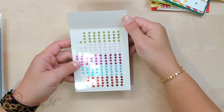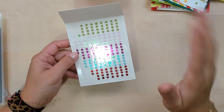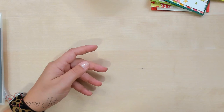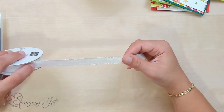Also included in this suite are these really fun adhesive-back discs. They're iridescent and come in five different colors that coordinate with this suite, adding so much to the projects. And then there's this really pretty iridescent ribbon. It's a perfect width and really easy to tie. I liked it a lot.